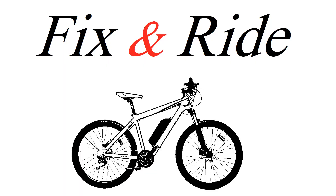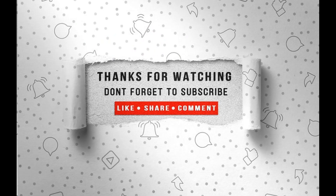Thanks for watching this video. I hope it was enjoyable and helpful. Don't forget to like and subscribe.